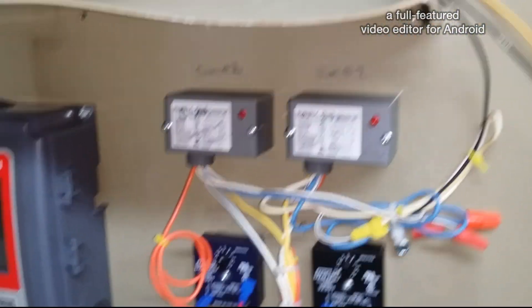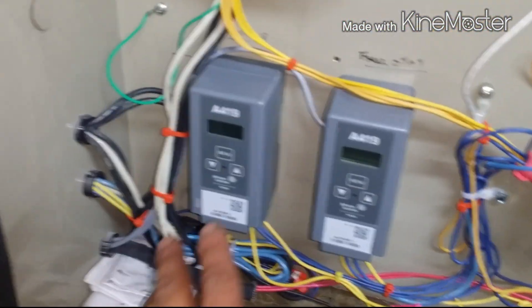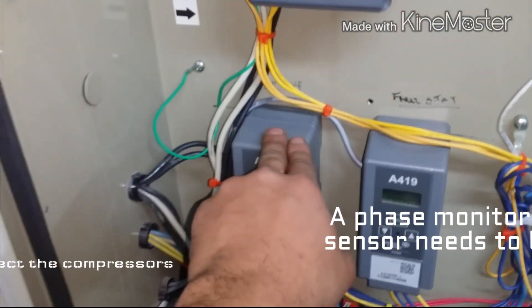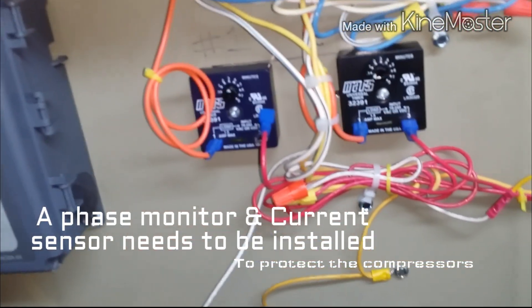Trane wanted roughly sixteen thousand dollars to replace the boards, so we kind of just redesigned the control panel a little bit. We got a free stat — this is another stat that basically it's just a pump down system that controls the solenoid, goes to the differential switches and the flow switch, a couple other safeties involving water.